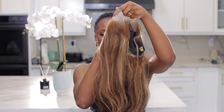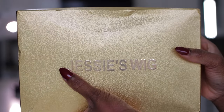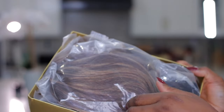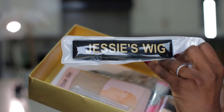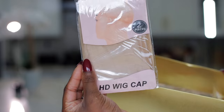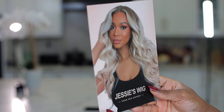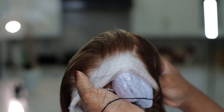Hey loves, welcome back! This is another hair review video where I'm going to be unboxing, installing, styling, and reviewing this wig from Jesse's Wig. In the box we get an elastic band, a pair of lashes, a beauty blender, an HD wig cap, a brush set, and a guide. This is the wig we're going to be reviewing today.